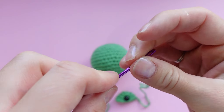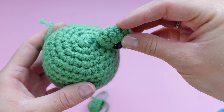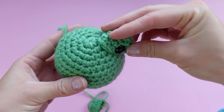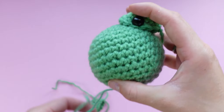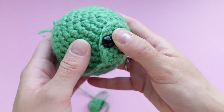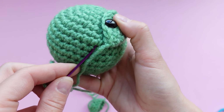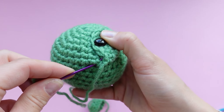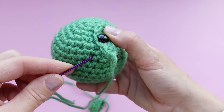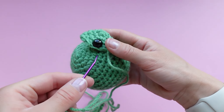Grab your yarn needle and thread one of the eye pieces onto it. Make sure you're sewing it onto the beginning round of the circle — it looks neater where we started. Place the eyepiece directly beside the magic ring and hold the eye while you're sewing. Just go slowly, making sure the eye part doesn't move. Pop your needle into a stitch on the body, then into a stitch on the eyepiece — it's a basic whip stitch. Make sure you're pulling the yarn through both the body and the eyepiece, and pause every once in a while to make sure your eye isn't going wonky.